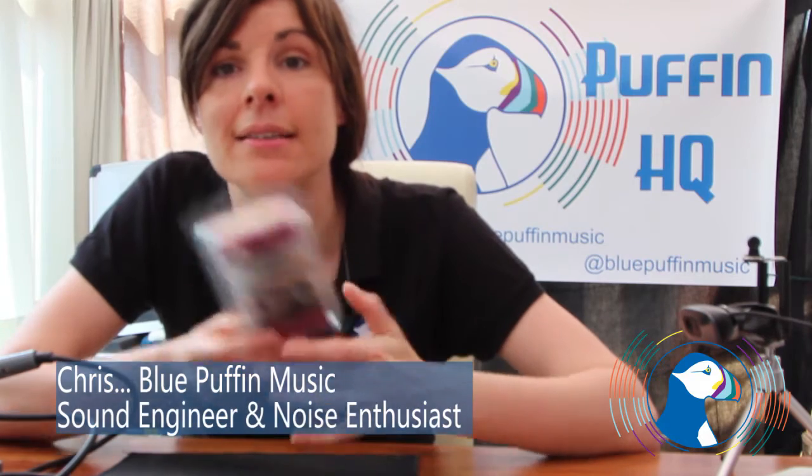Hello and welcome to Puffin HQ. Today I'm going to be building this Function Generator Kit. What this does is it puts out a bunch of different waveforms at different frequencies, and what I want to do is use this in the future to test some equipment and also some art projects, and some general experimentation around the world of sound.